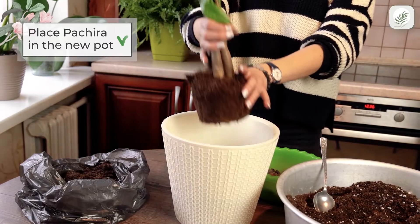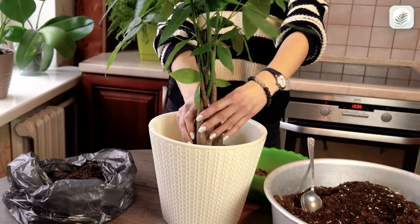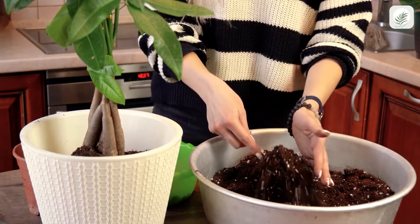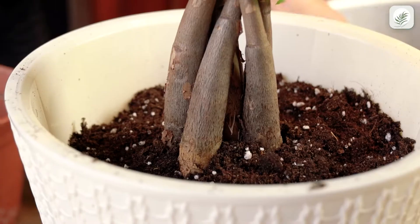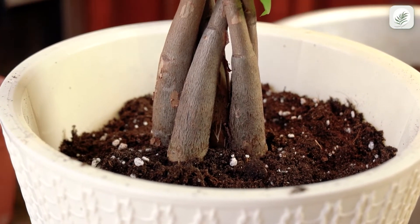Place your Pachira in the new pot. Then fill in the gaps with your remaining soil mix. Be careful with the trunk — if you add too much soil around the base, it may start to rot.